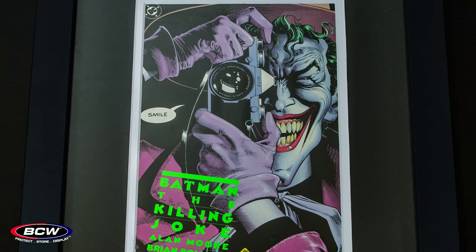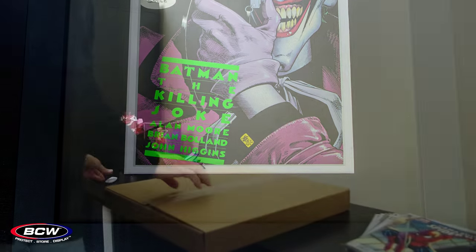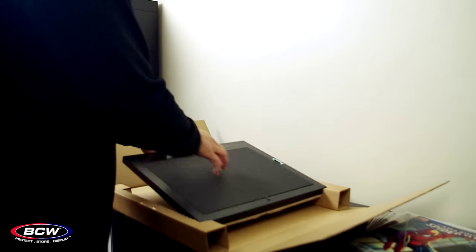The BCW current comic book frame is an attractive way to display your favorite comic books. It features a double matte acid-free border as well as an acid-free back.